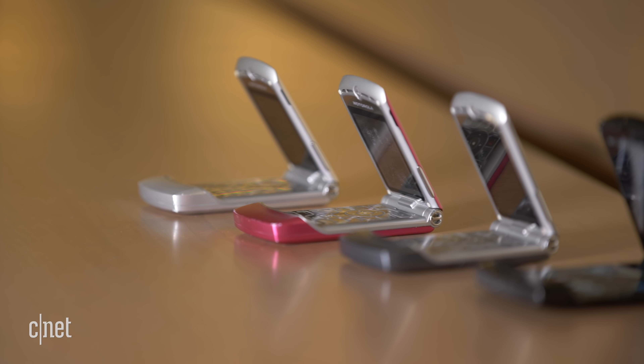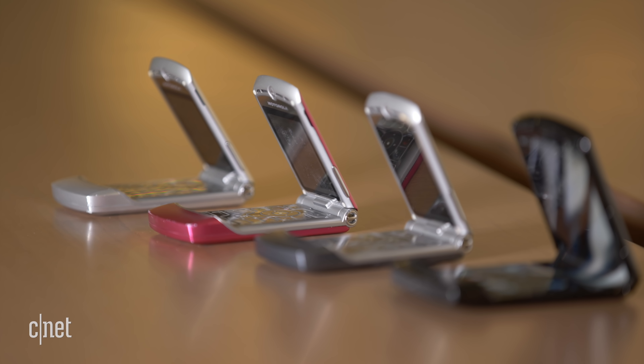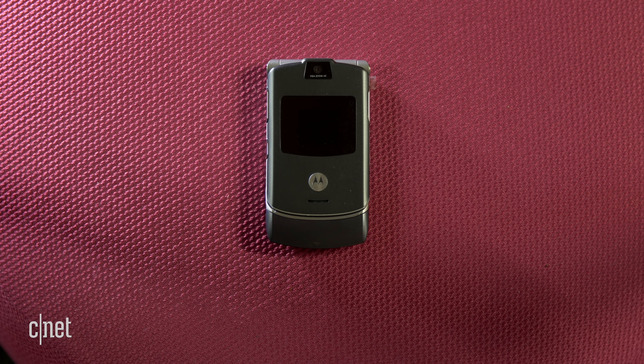Motorola released a lot of different versions of the V3. The one I have here is technically called the V3 RE — pretty much exactly the same as the original V3, except for a tiny difference in design on the front and an update to edge connectivity. The reason I'm using it? Well, the original V3 I have just doesn't work anymore.